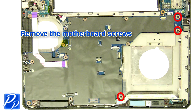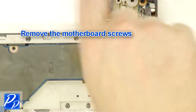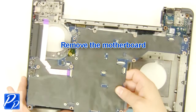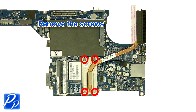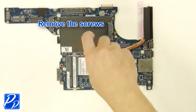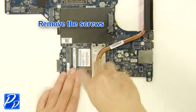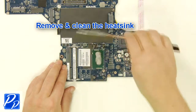Remove the motherboard screws. Remove the motherboard. Remove the screws. Remove and clean the heat sink.